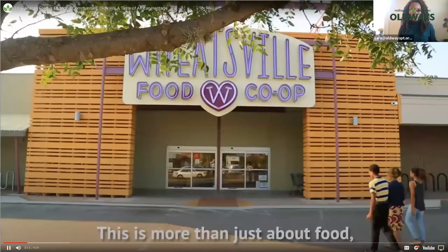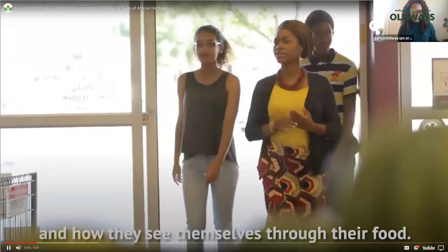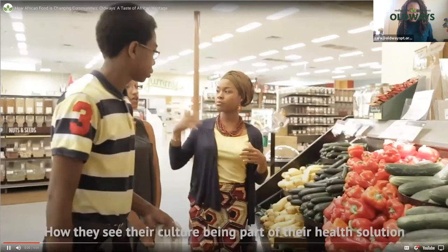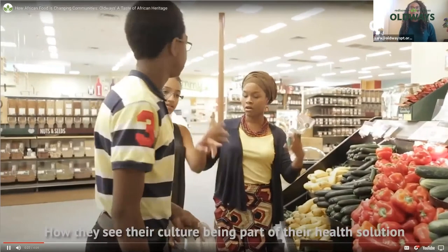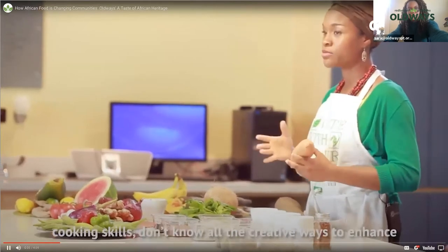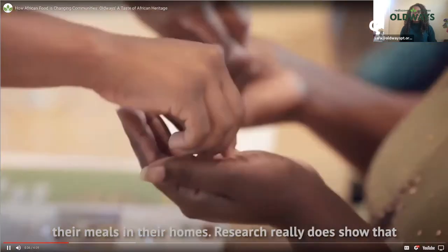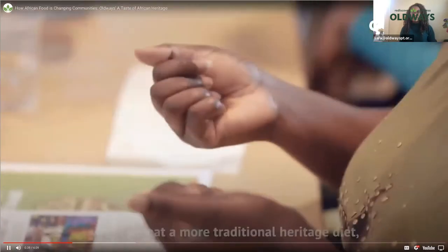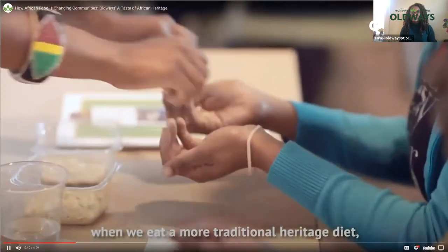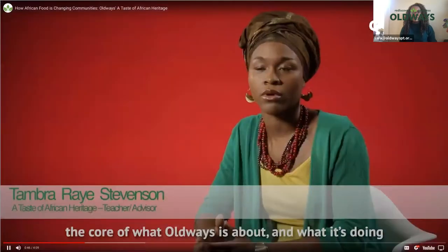This is more than just about food. It really is about shaping people's identity and how they see themselves through their food — how they see their culture being a part of their health solution. A Taste of African Heritage and Health program is for anyone, whether they're trying to lose weight, improve their health, lacking cooking skills, or don't know other creative ways to enhance their meals. The research really does show that when we eat a more traditional heritage diet, we improve our health outcomes.